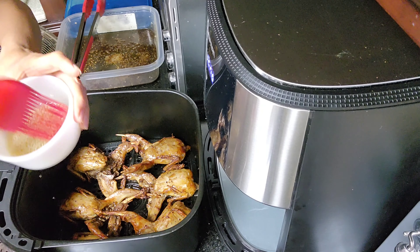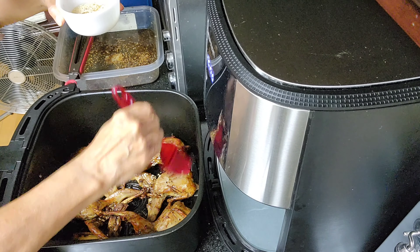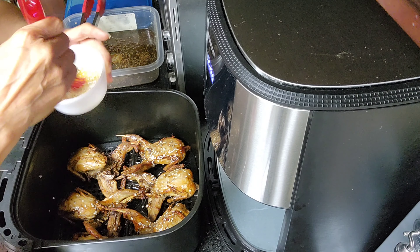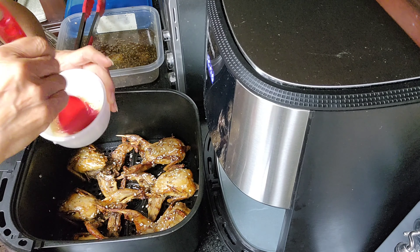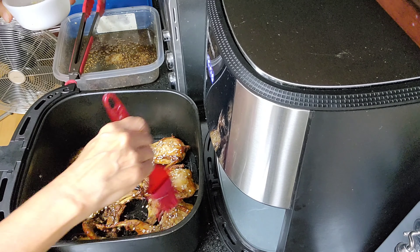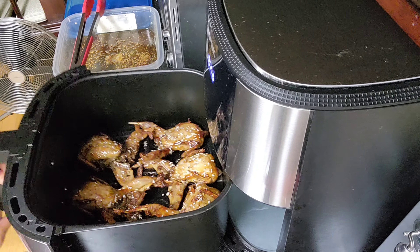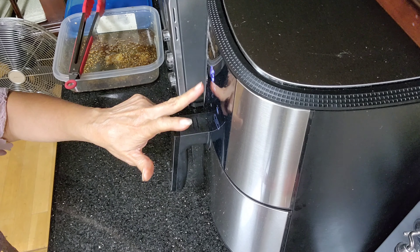Wow, look at that! I'm putting some of the sauce that I made on the birds. If you want them super crispy, just continue air frying without the sauce — I just want to add some more taste to it. I can smell it and I'm loving it! Let's go for another two minutes on each side.